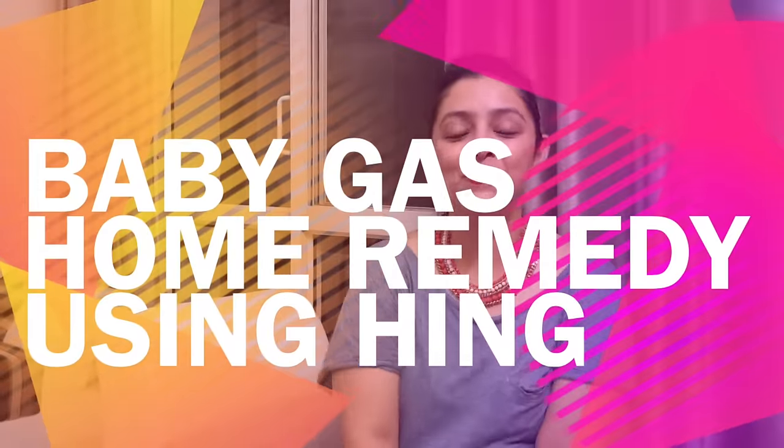Hello! Welcome to MomCom India. Today I want to tell you how to make a paste of heng. In a previous video we talked about how heng is a very good thing. There is nothing better for your child's stomach or gas problem.